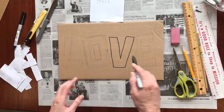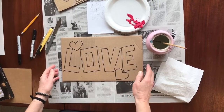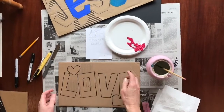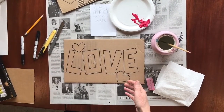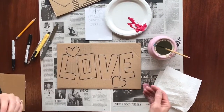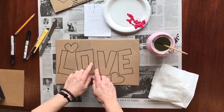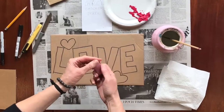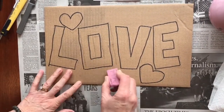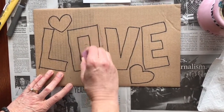Go ahead and outline all of your letters. I went ahead and put a couple of little hearts on mine — you can do lightning bolts, stars, daisy flowers, or some kind of simple symbol like that. Once you've Sharpied it all, you'll have pencil marks left over, so take a pink pearl eraser and get rid of all those pencil marks.